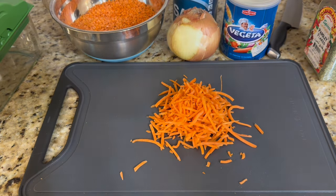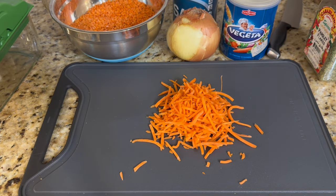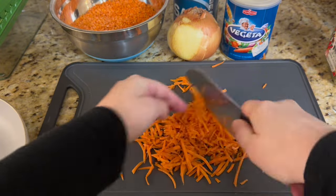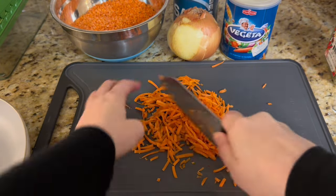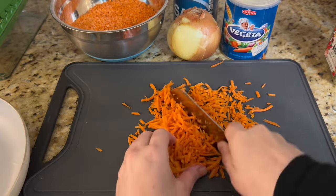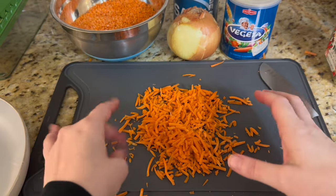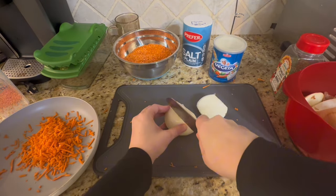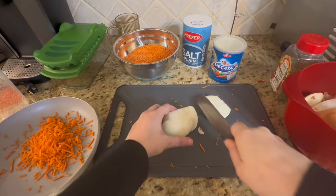I use shredded carrots because it's easier, but you can also use full carrots and chop them in the chopper. They don't need to be finely chopped since we'll be blending the soup later anyway. Just chop them up roughly and put them aside in the pan.